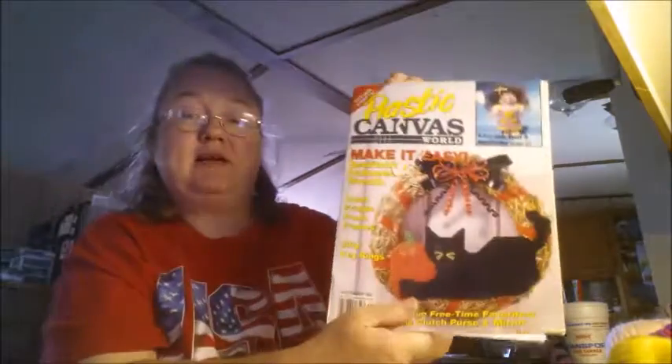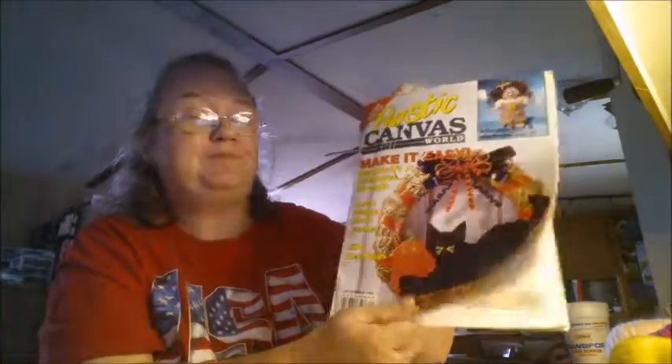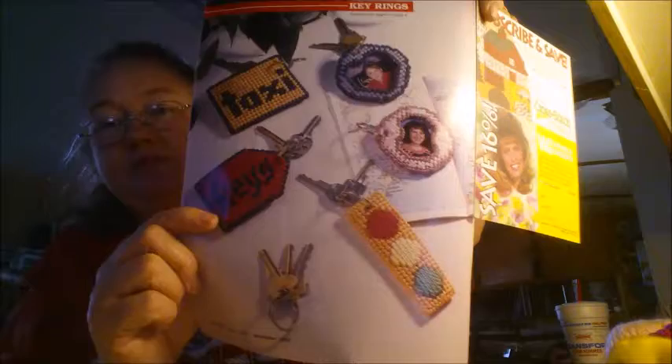Hello everybody and welcome to Plastic Canvas Thursday. Today I'm going to be showing you some key rings that I am making. I am using a book that I got from Paper Flower Junkie, and it has some key rings in here that I am making.